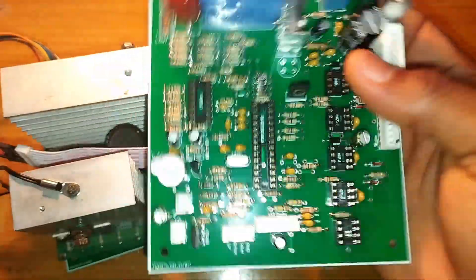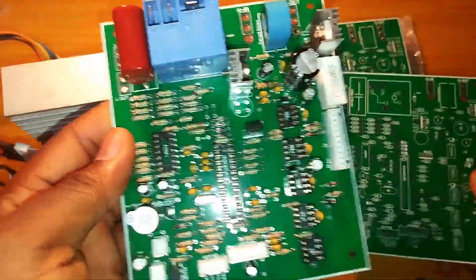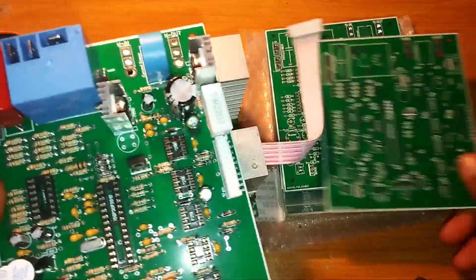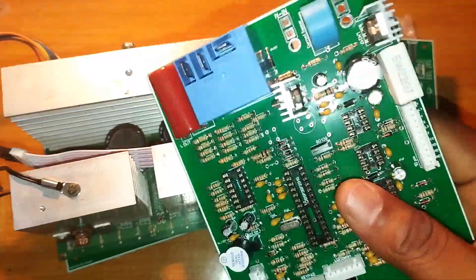I will be showing you the conversion process when I have an inverter to convert. Just know that this is how this card comes after printing from China, then we assemble it. If you want an empty one or an assembled one, you can get it from us. You don't need to know anything about electronics.